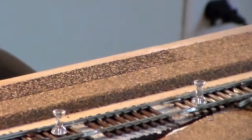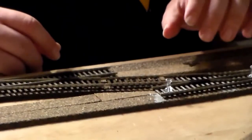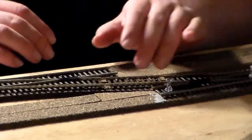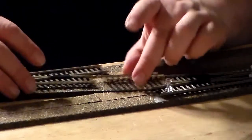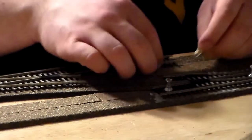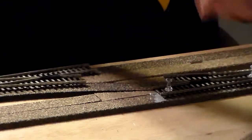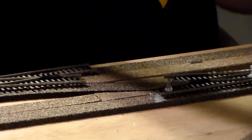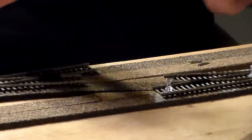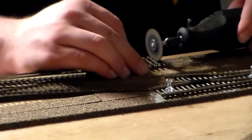The next thing to do is attach the next switch. I've got the next piece here for the switch to go in between the first crossover and the second — I've already custom cut it. The rail joiners are longer than I thought, so the next thing you need to do is cut off a little bit of plastic.